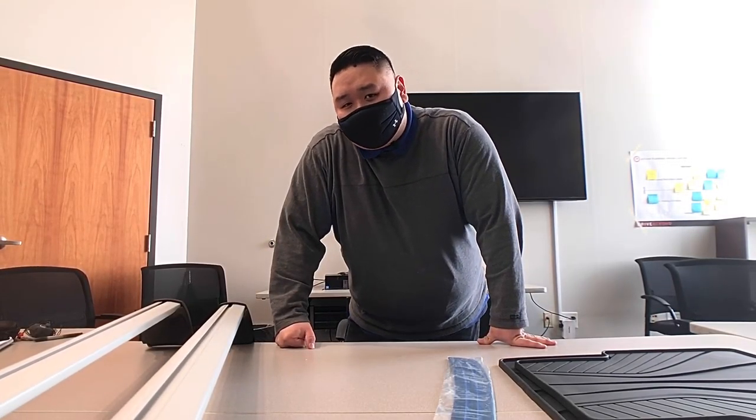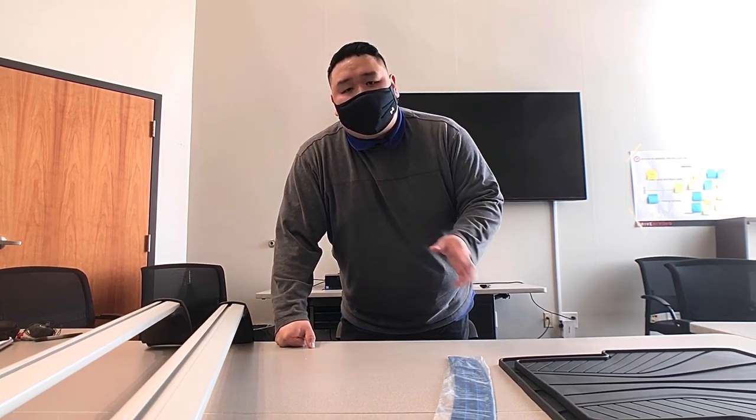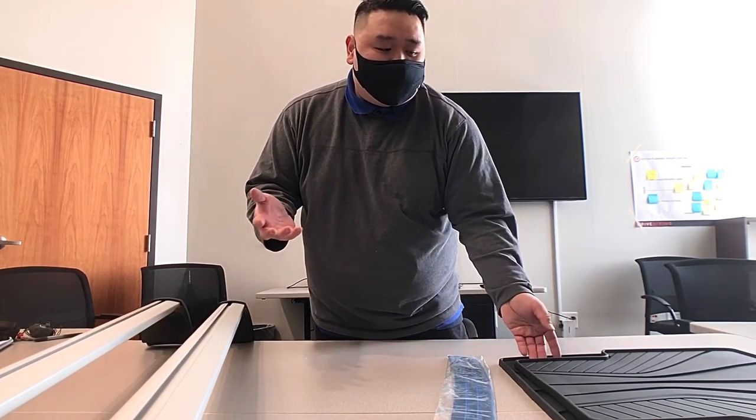Hey, what's up everybody, this is Gus from Russ Darrow Metro Mazda. So you guys just purchased your Mazda vehicle and now you're wondering to yourself, what can I do to make this stand out over all the other ones? What can I do to accessorize it and make it more convenient for my lifestyle? I'm here to show you three different accessories that you can choose from — you can get them all at our parts department.